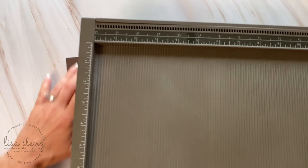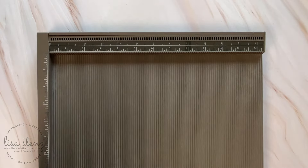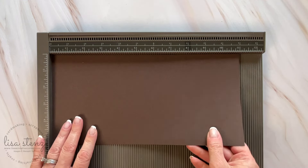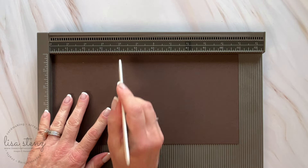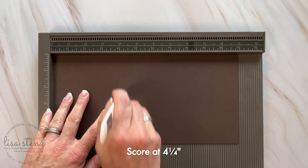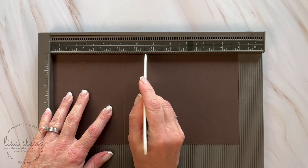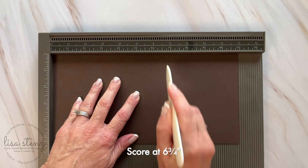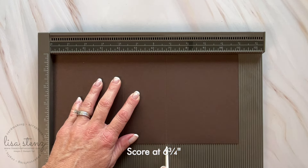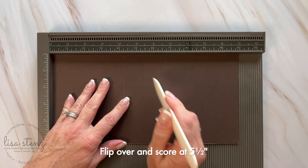I'm using a piece of early espresso cardstock. Then you're going to pull out your scoreboard or other scoring tool and score the cardstock in three places. To start off, we're actually going to score it only in two places on one side — we're going to score it at 4.25 and then skip 5.5 for now and score it again at 6.75. Now we're going to flip the cardstock over and score it at 5.5.